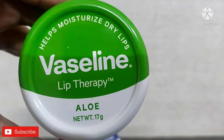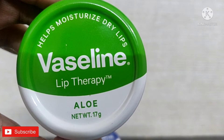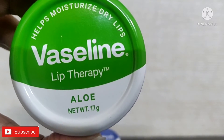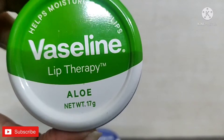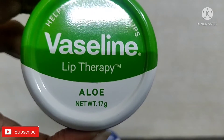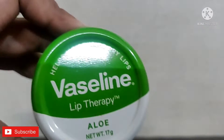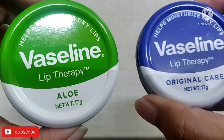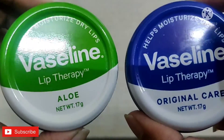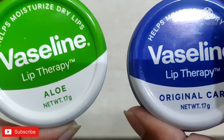Once you apply it on the lips, you will feel the smell of aloe vera, since it contains aloe vera as a key ingredient. It helps in keeping the lips moisturized for about 12 hours. It also comes in 17 grams of product for 249 rupees. The best part of using this product is that it's easy to carry and easily fits in your pocket or any clutch. Now let us see the swatches part.